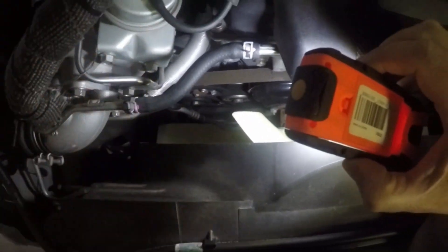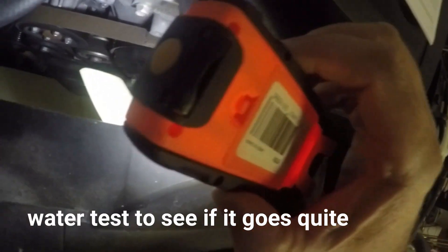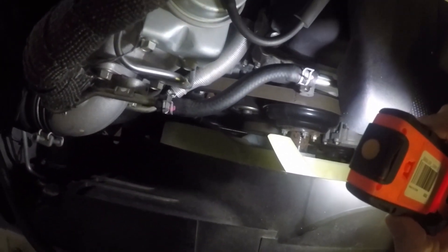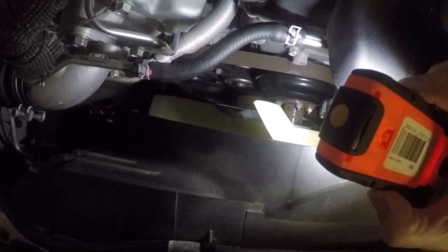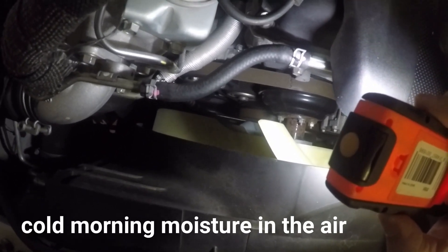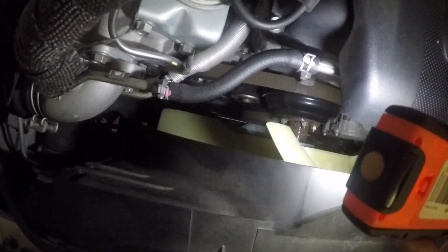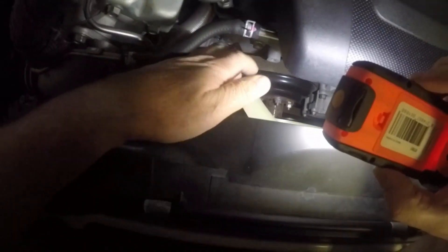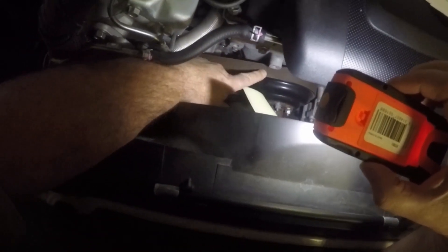I sprayed some water on it and it went quiet for a while, around the 70,000 mark, but it started coming back again. In the mornings you can hear it, and as the engine warmed up it started to go away, but it was persistent in the afternoon and throughout the morning.